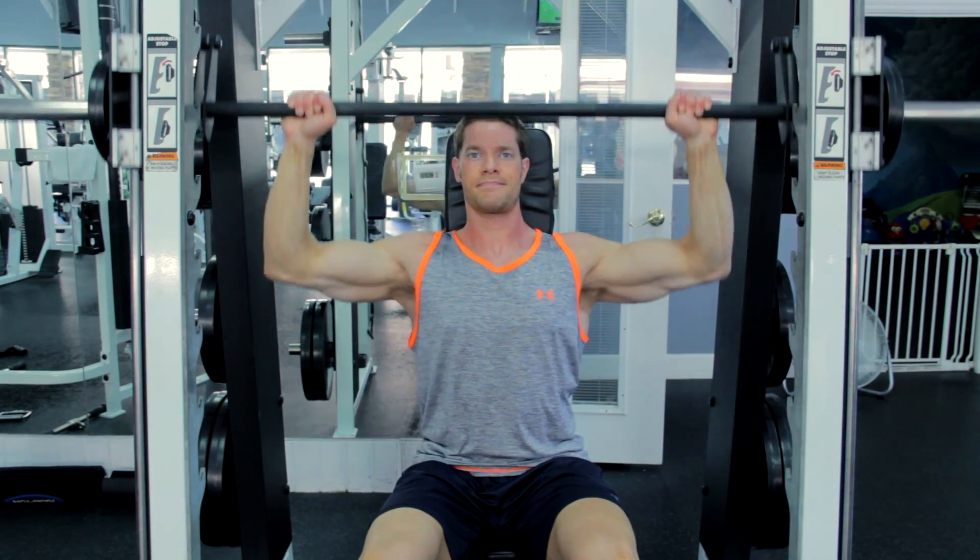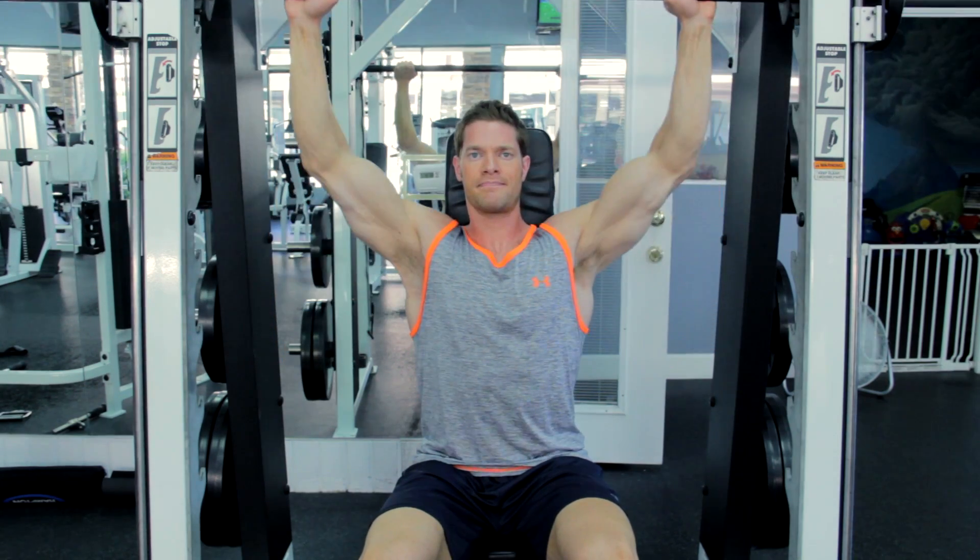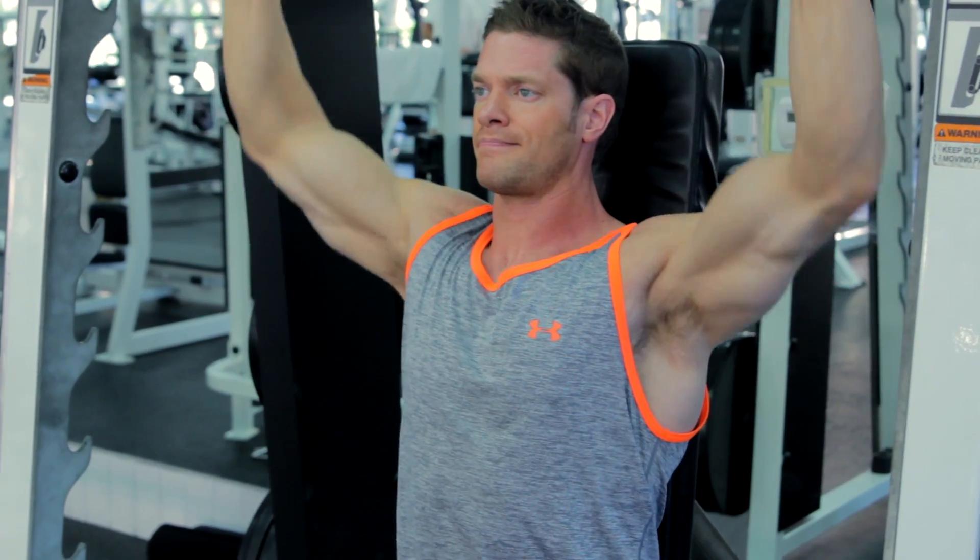Using your shoulders, lift the bar back up to the starting position. The movement should take at least twice as long coming down versus coming up.